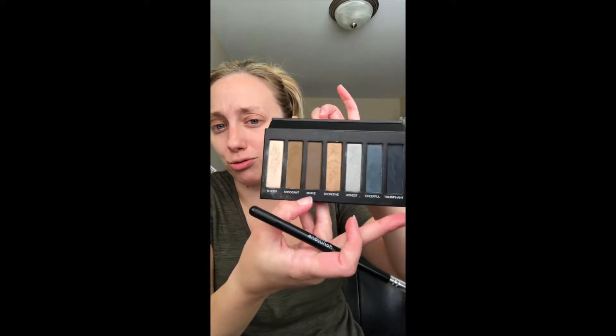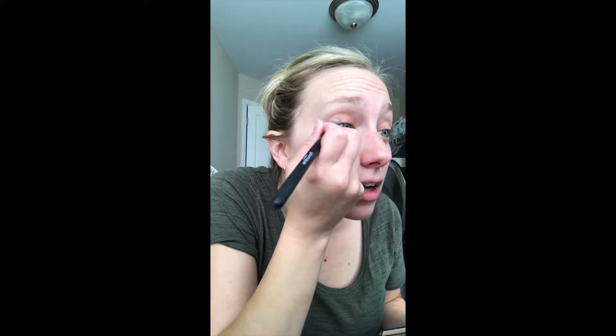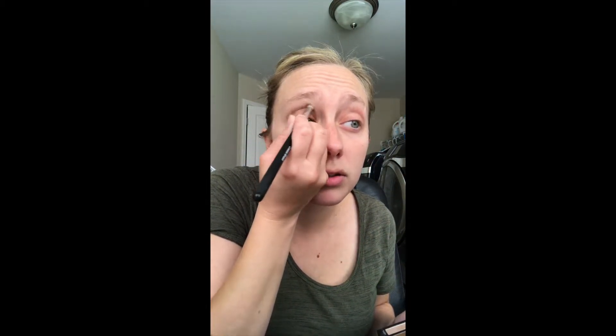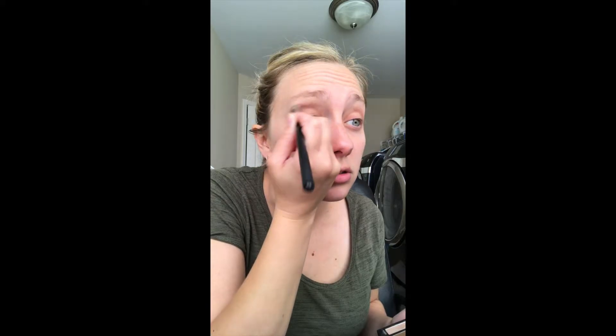Next I'm going to use my crease brush and 'brave,' which is a dark brown — a little lighter than 'forthright,' my favorite shade in palette one. I'm going to use it on my outer V and up to my crease. This is very simple; you can make it as light or dark as you want, so it works for the day or at night. These colors look great on everyone — they're perfect neutrals.